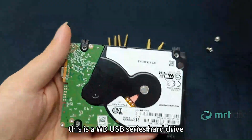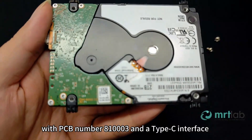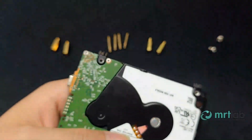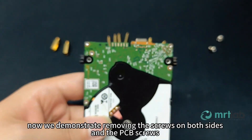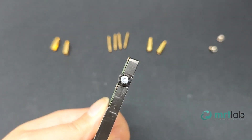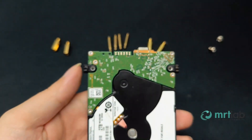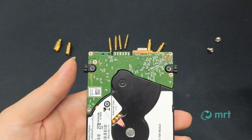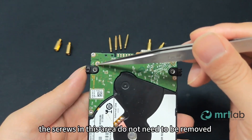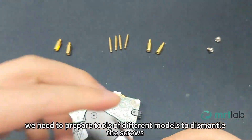This is a WD-USB series hard drive with PCB number 81003 and a Type-C interface. We demonstrate removing the screws on both sides and the PCB screws. Note: for PCB 81003, the screws in this area do not need to be removed. We need to prepare tools of different models to dismantle the screws.